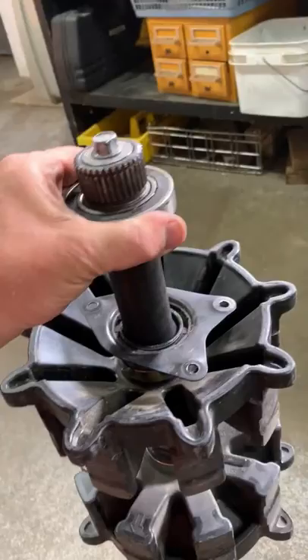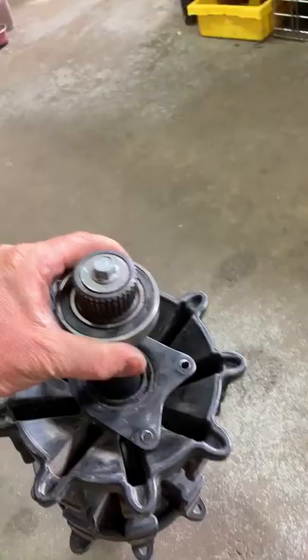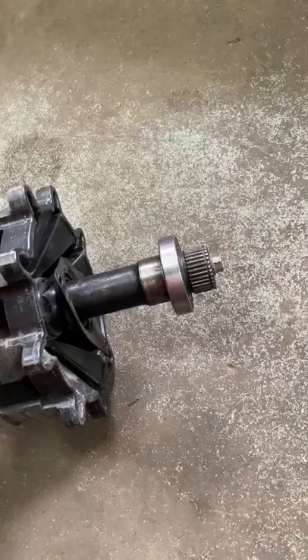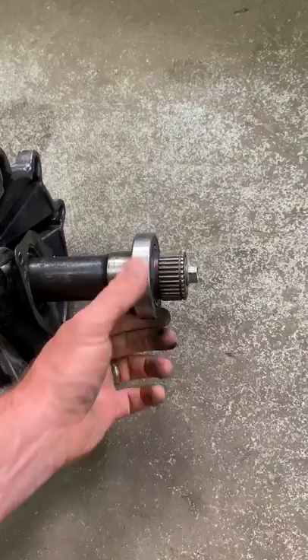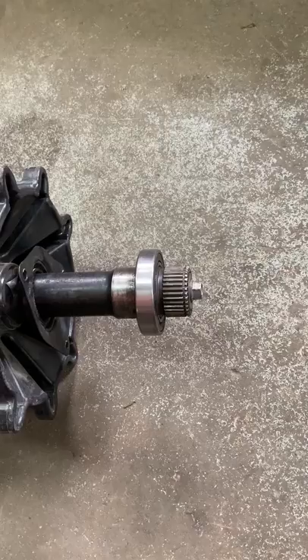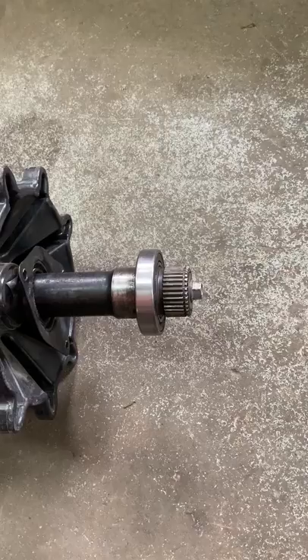I can actually hold the driveshaft by the bearing and it doesn't slip out. We're still experimenting with a couple of different designs on the wedge, the bolt size, and what the torque spec is going to be. We'll have that resolved once we actually have something ready to market. Depending on how much wear the driveshaft has, the torque spec could vary — if you've got one that's worn worse, you might have to expand a little more to get it snug.